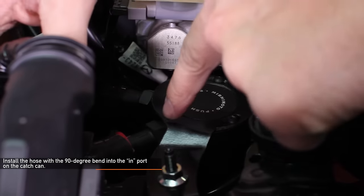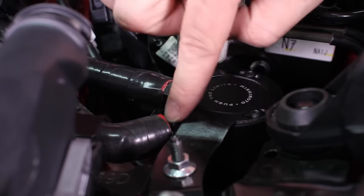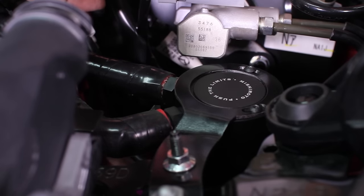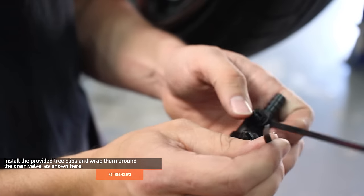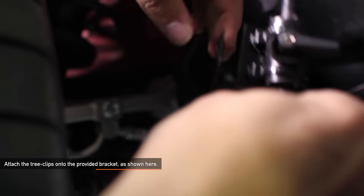Install the hose with the 90 degree bend to the in port on the catch can — this will be the hose that connects to the purple nipple off of the engine. Install the hose with the straight, shallow section to the out port on the catch can — this will be the hose that connects to the intake manifold. To recap: the hose with the 90 degree bend goes into the in port on the catch can, and the straight hose goes onto the out port. The in hose goes to the purple nipple off the engine block, while the out hose goes into the intake manifold. Install the two Mishimoto provided tree clip zip ties and wrap them around the drain valve as shown, making sure they are facing the same way.